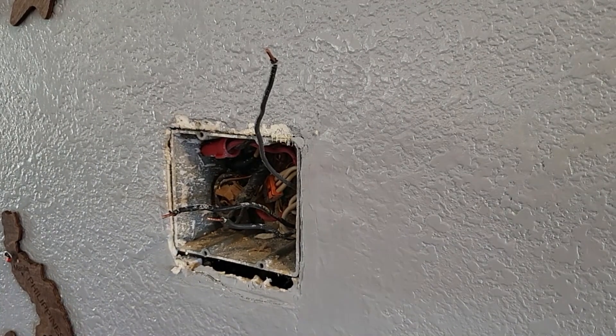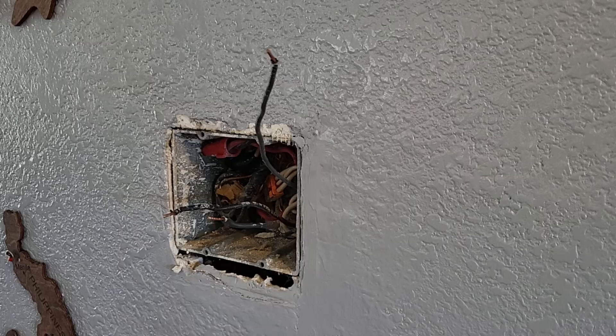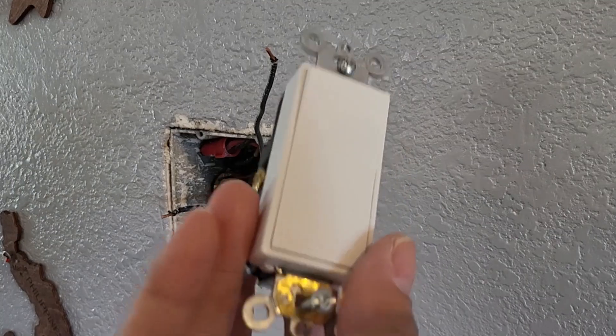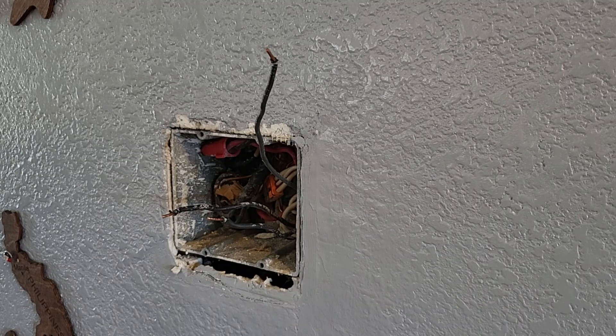I already took off the cover plate and the old switch. To save some time, it's pretty simple — remove the cover plate with four screws, then take out the switch with two screws, one top and one bottom. Before you do anything though, turn off your breaker. Go to your breaker box and switch off the breaker — that's the safest way.